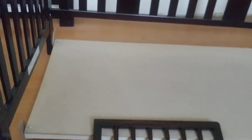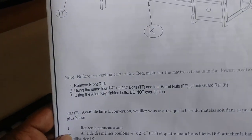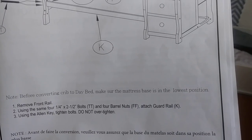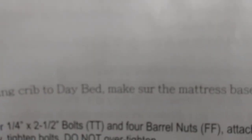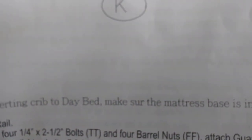I'll be reattaching the mattress part now, because per the instructions for the day bed portion, there's a note that says: before converting the crib to a day bed, make sure the mattress base is in the lowest position. Also, if you're like me, you'll notice 'sure' is missing the 'e' in the instructions — just a little nerdy observation. They're once again assembled.